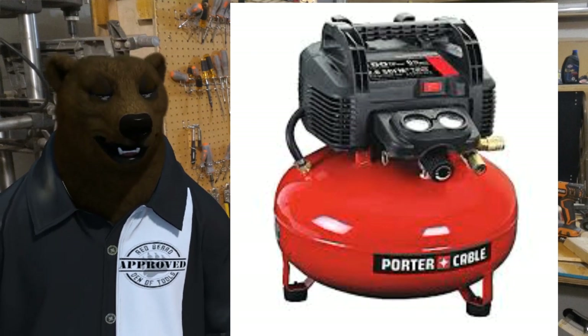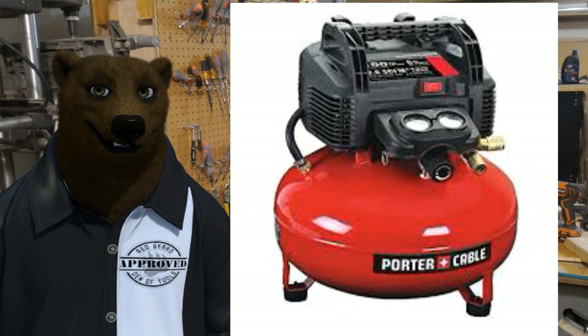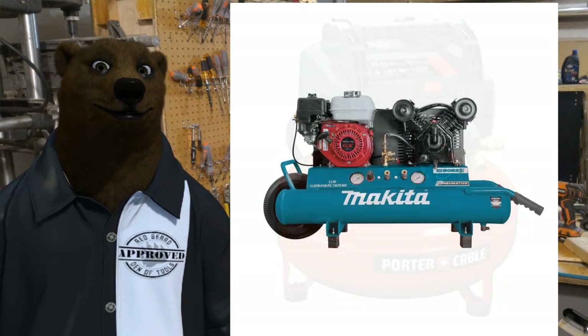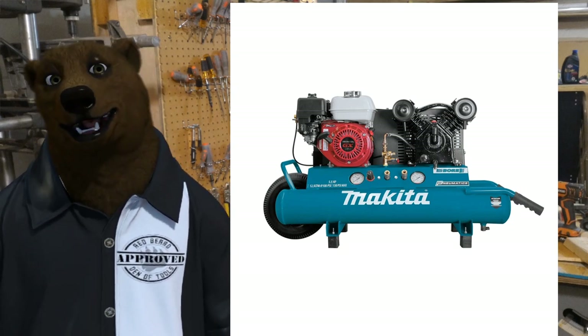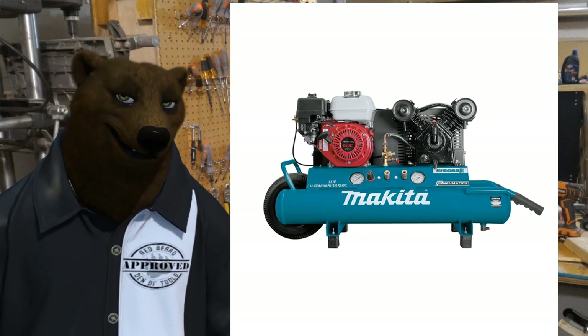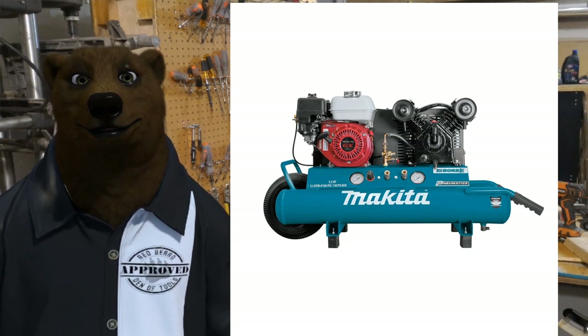Say you're doing nailing, you're doing framing, stuff like that — you just need a compressor for a nail gun. You're going to want one of these little pancake compressors. Say you need a lot more air on the job site and you're not going to have access to electricity — you're going to want a wheeled, gas-powered air compressor. These are all about the right tool for the job.